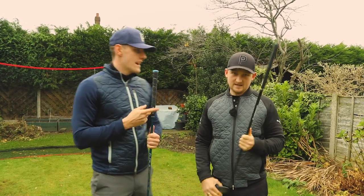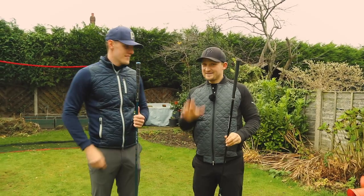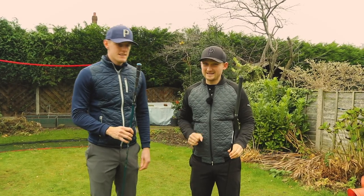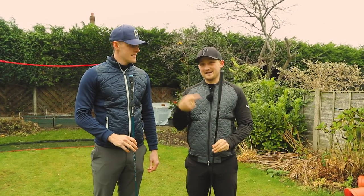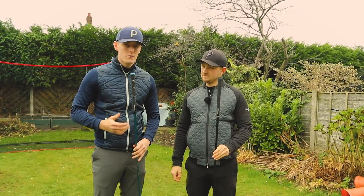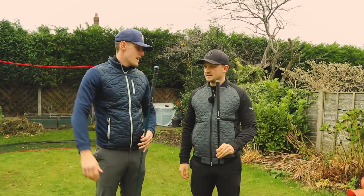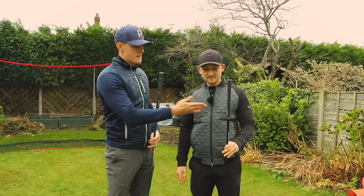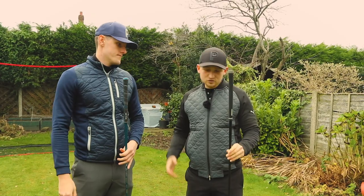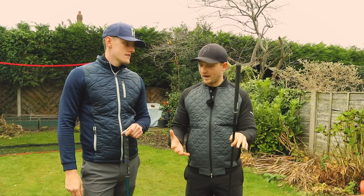We golfers can be quite snobbish about our gear — right up to the grip. Everyone uses Golf Pride because they see the pros using them. Golf Pride grips are about £13 to £14.99 fitted; Lamkin are about £10. They last longer too. The pros get their Golf Pride grips changed every single week — we don't.